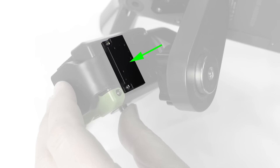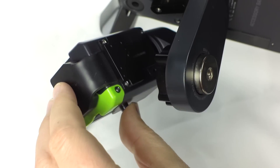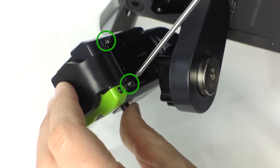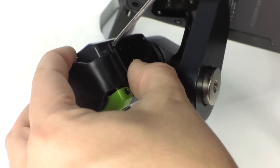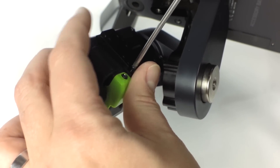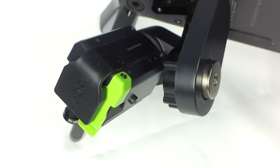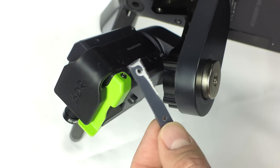To mount your dead weight kit, first we need to remove the weight that's already on the gimbal. Place the drone on its side for easier gimbal access. Undo the two screws with a small Phillips screwdriver and remove the weight. Then take the retaining bracket from your dead weight kit and use the two screws to attach it to the back of the gimbal.